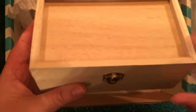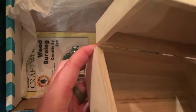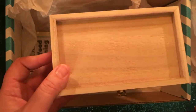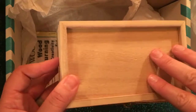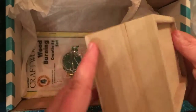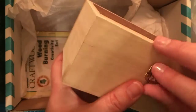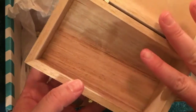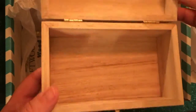One thing I like right away about Darby Smart is they've included everything I need for this project. I've got the pencils for tracing, some templates and ideas to transfer, and they've given me a wood box — a trinket box — that I can decorate on the top, sides, bottom, even the inside. It's something cool you can put on your nightstand or use as a little catch-all for jewelry.